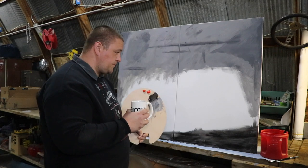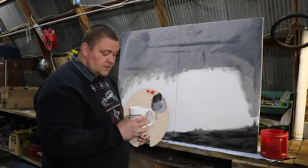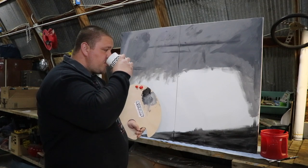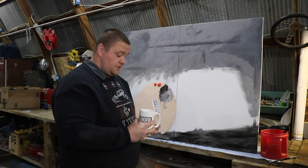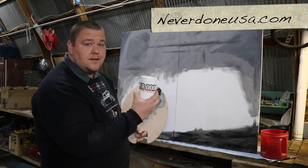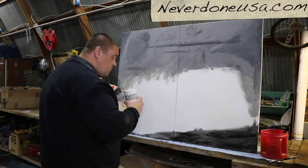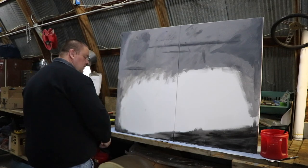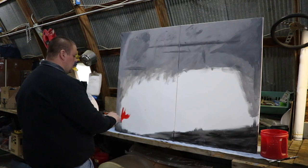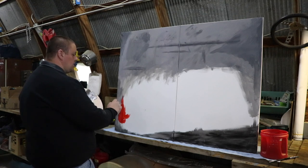It's time for a drink. Now, I feel like since we're friends I should tell you that there's an adult beverage in this glass — a very adult beverage. You can get these on our website at www.neverdoneusa.com if you'd like to support our channel. A little bit more — okay, I'm feeling creative. Ooh, that's nice — just put a little bit of red in there, a little splash of color.